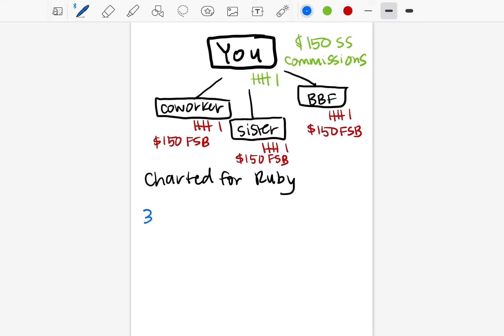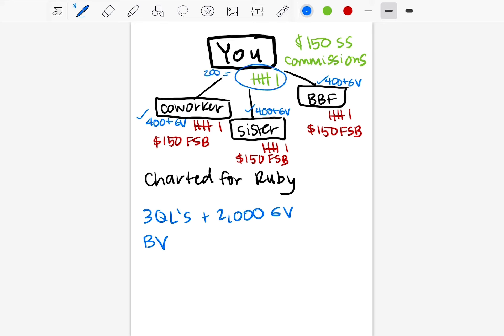To officially go Ruby, you need three qualified legs and 2,000 group volume. Every product has a volume associated with it called bonus volume, and you need that volume to total a qualified leg, which is 400 or more group volume on each leg. Bare minimum, if each of your three legs had 400, that's 1,200 volume, so you'd need 800 more. If yours totaled 200, you'd need 600 more, so people can get more customers to raise the group volume and hit your promotion.